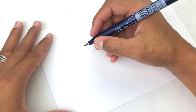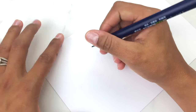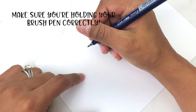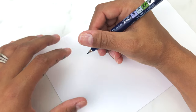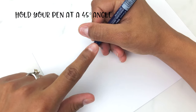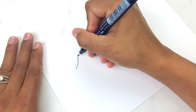Another thing to keep in mind is the way that you're holding the brush pen. When you write normally, your pen is at kind of a 90-degree angle. When you're doing modern calligraphy using brush pens, you want to make sure that your pen is sort of in the middle of your hand — at a 45-degree angle to your page — and this is going to help you when you do the upstrokes.